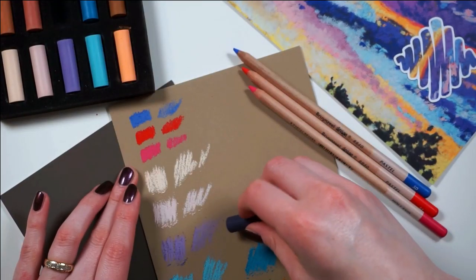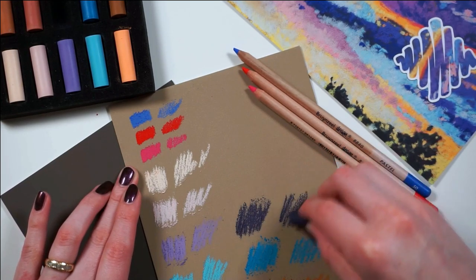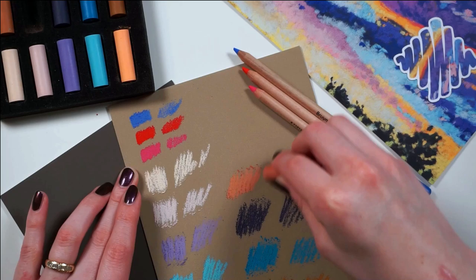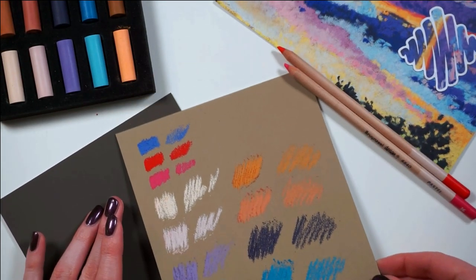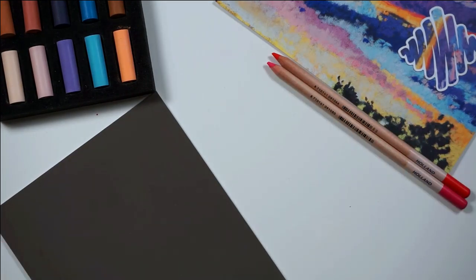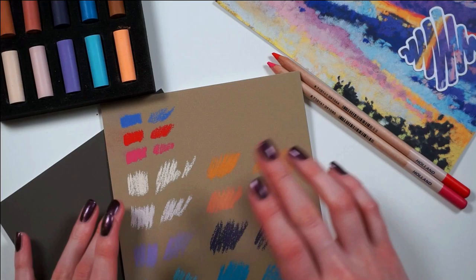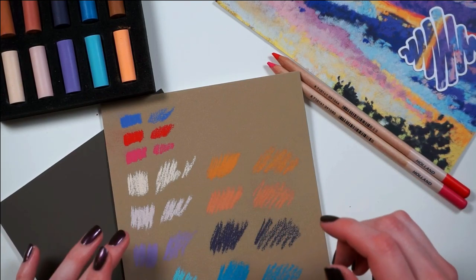I'm actually enjoying swatching this a lot, because they're showing up so beautifully on this paper. I'm gonna try to get this to my trash can and give it a little wiggle. I feel like you should probably smudge these. Oh man, I'm gonna make such a mess.